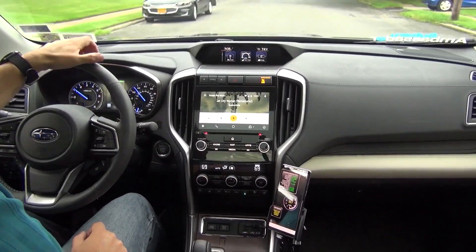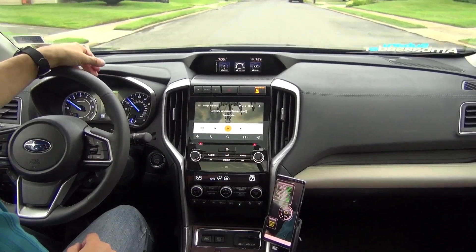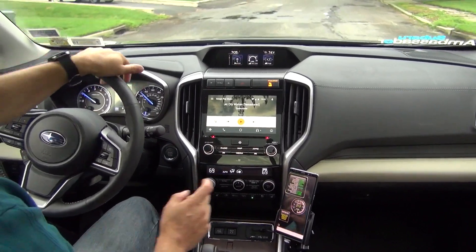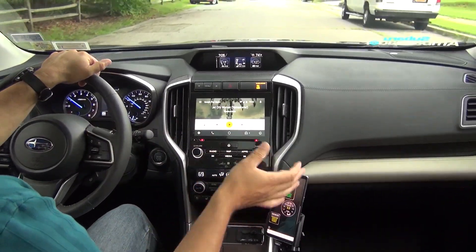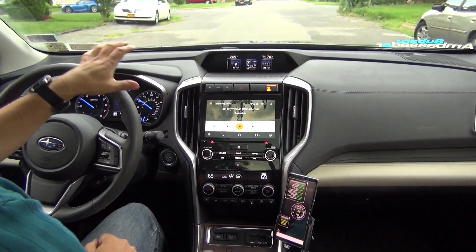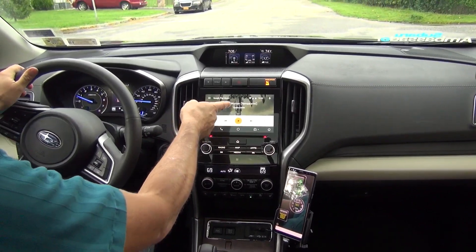It switches over and is supposedly highly accurate as to what the boost is and what the vacuum pressure is. So there you have it — that's how you can monitor your displays by setting up Torque on your Android devices while at the same time still using Android Auto on your head unit. The beauty is that Torque will stay on until you disconnect it.